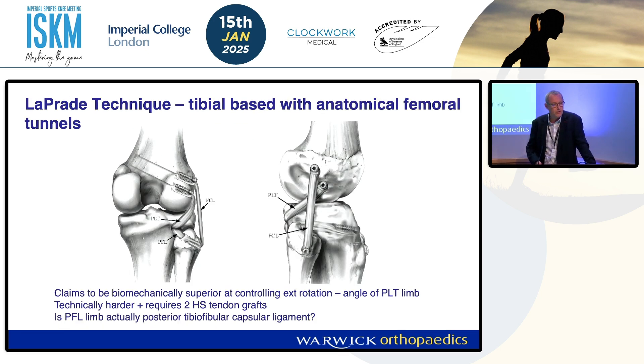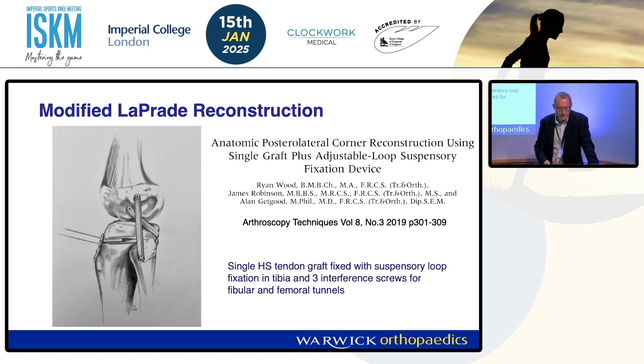The Leprade technique uses the same tunnels on the femur but was described with two hamstring grafts. The first goes from the popliteus and instead of going through the fibula, it goes forwards through the tibia, and then the LCL graft goes down to the fibula, through the fibula head, and then again through the tibia. The claimed advantage is that it controls external rotation better and reconstructs the popliteo-fibular ligament, but actually this isn't really the popliteo-fibular ligament — I would argue that's the posterior proximal tib-fib ligament or capsular ligament which fixes the fibula to the tibia but doesn't really influence rotation. Al Gatgood and James Robinson came up with a modified version using one hamstring tendon — same principle but fixing with an adjustable loop button through the tibia. It's well described in their paper and worth having a look at.